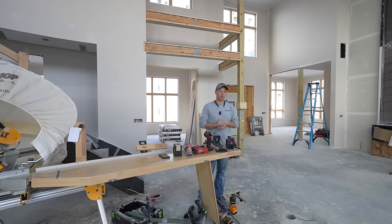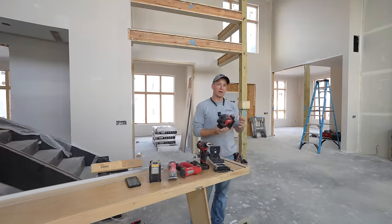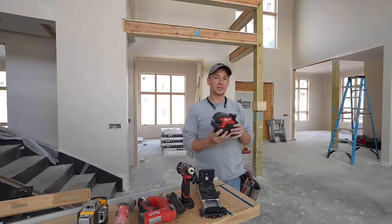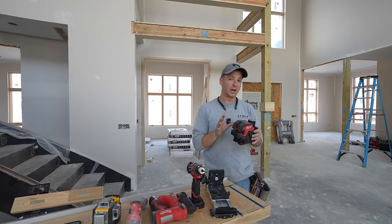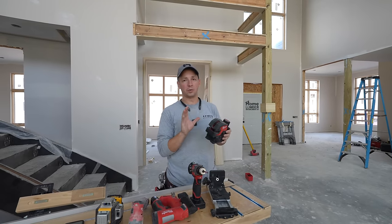Hey, what's up guys. Wanted to do a quick review on the new Milwaukee four-point laser. This is new to the market — Milwaukee recently released this. It's a green laser, extremely powerful, and it's got really great run time. Been using it for a couple months now. I'll show you some of the key features and tell you what I think about it.